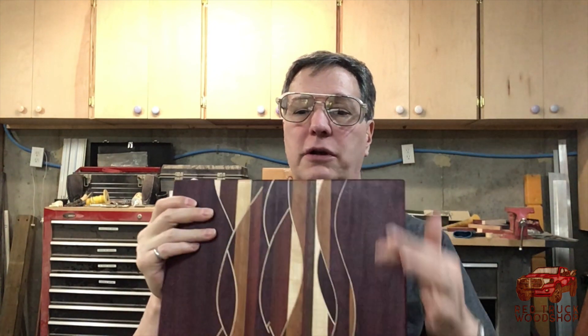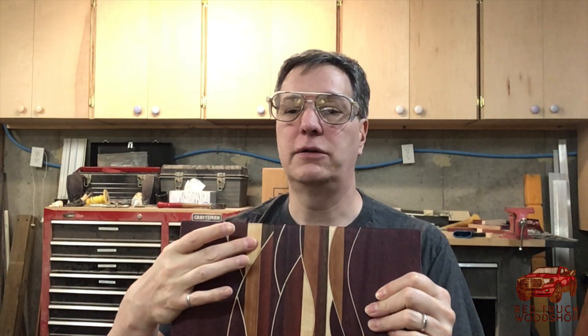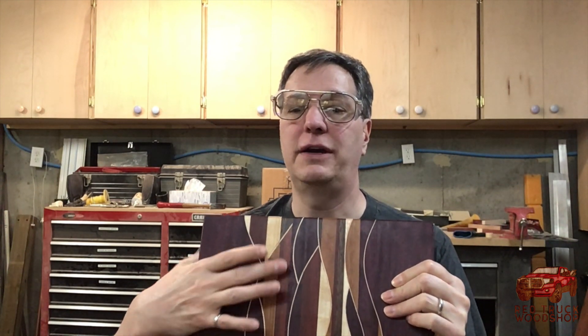I made this out of five different woods. We got Purple Heart — the main Purple Heart on the outside. The light color is the maple, the medium brown is the cherry, you can see the reddish — that's the bloodwood. And finally, you got the walnut. So five nice hardwoods.